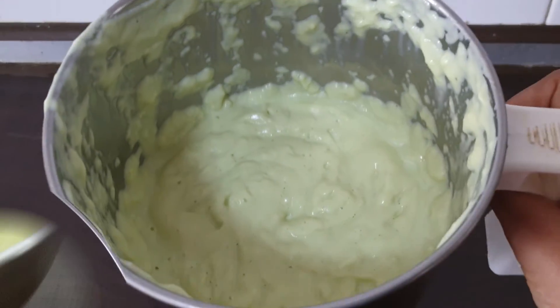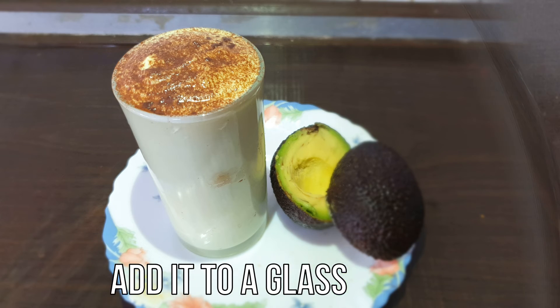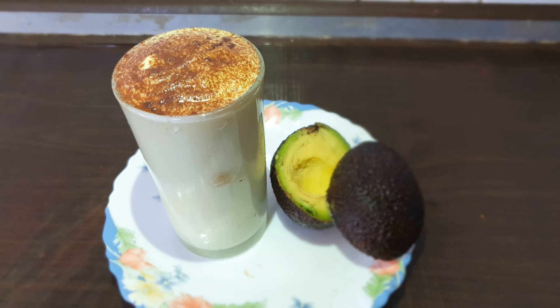Let's see how it is. Now, transfer to a glass. It's healthy and delicious.